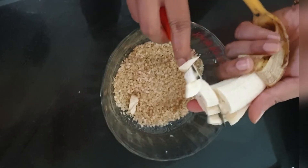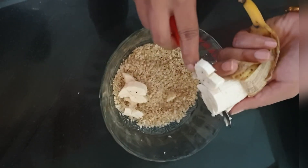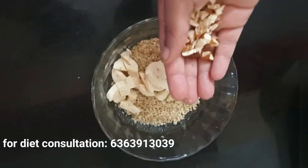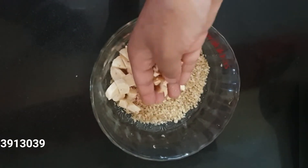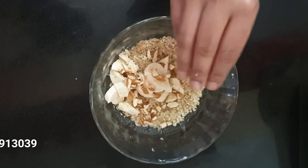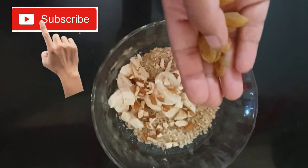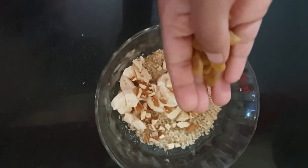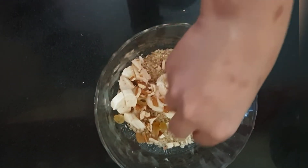First, add cut fruits to it. Today I've added banana — you can add even other fruits like seasonal fruits, melons, etc. Add some nuts to it; I have added few almonds or grated almonds. You can even add walnuts or flax seeds to it. Add some dry fruits to it to increase its nutrient and fiber content.